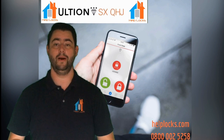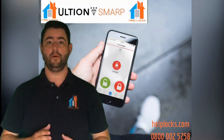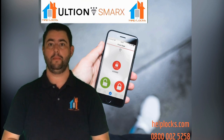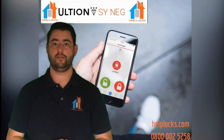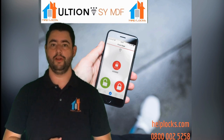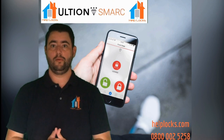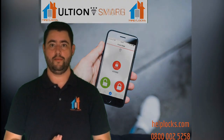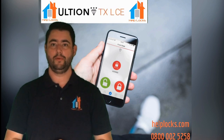Thank you so much for watching this video, I hope you found it useful. All Ultian Smart products are now available from Help Locks — you can purchase from HelpLocks.com, and there will be a link below this video. Or if you just want to learn more, click the link. If you want to speak to us, call us on 0800 002 5258. We'll look forward to talking to you soon.